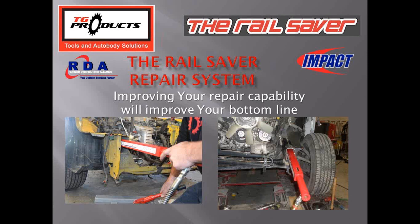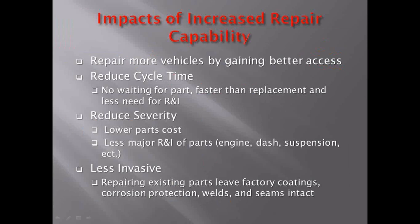Thank you all for being here today. I'm Tim Gearhards with TG Products. I designed this Rail Saver system for improving the repair capability of collision centers. As you can see in the photos, the tool reaches inside a frame rail or side member and pushes from the inside out. It's basically improving repair capability and helping shops improve their bottom line, as well as the paint jobbers that sell supplies to those shops.